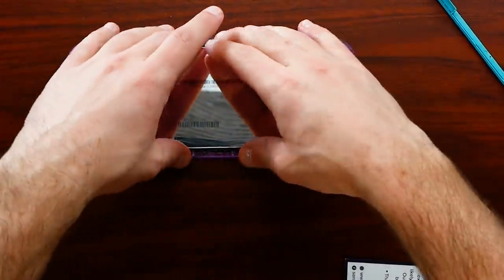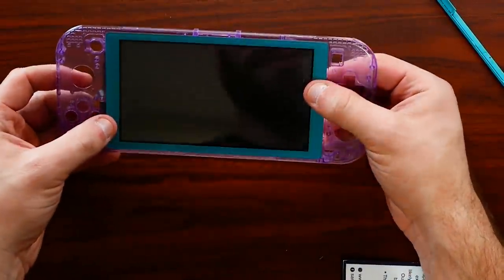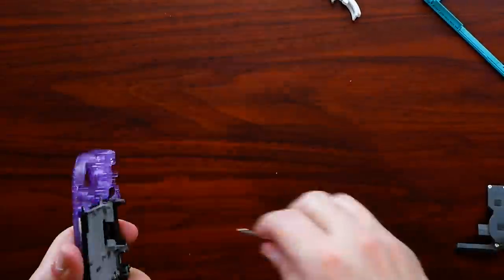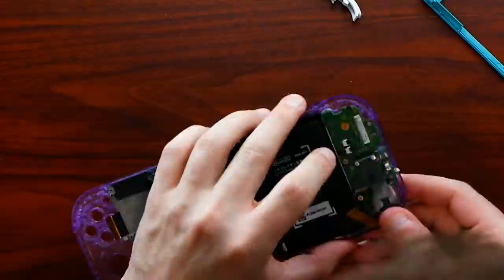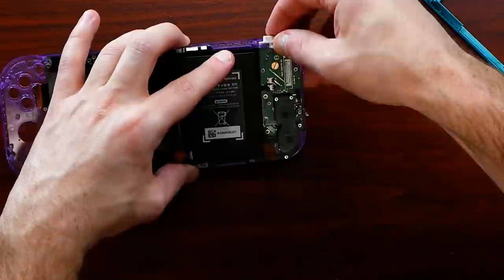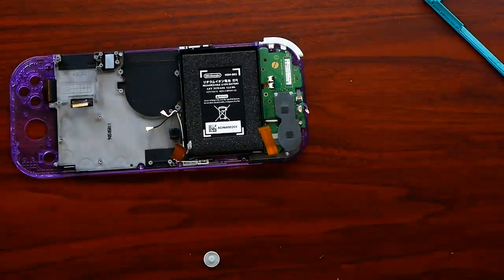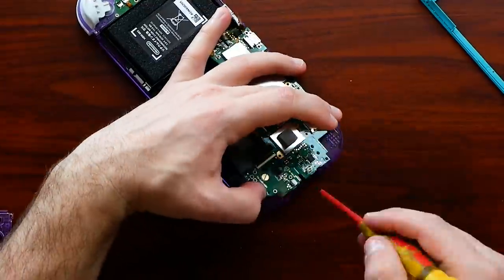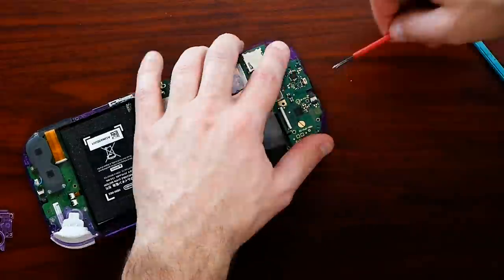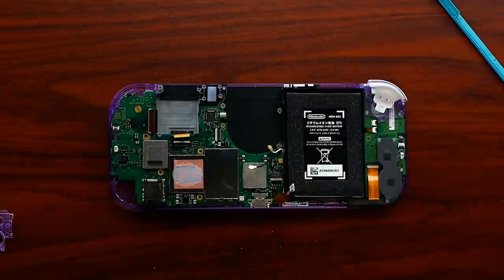I've taken apart Switch Lites a couple times on this channel — you can check those disassembly and assembly videos if needed, and there are also several write-ups online. Going through it piece by piece is quite tedious, but take your time, keep some patience, and it should go back together relatively well. You may end up with a screw or two left over, but as long as everything feels pretty good, you'll be okay.